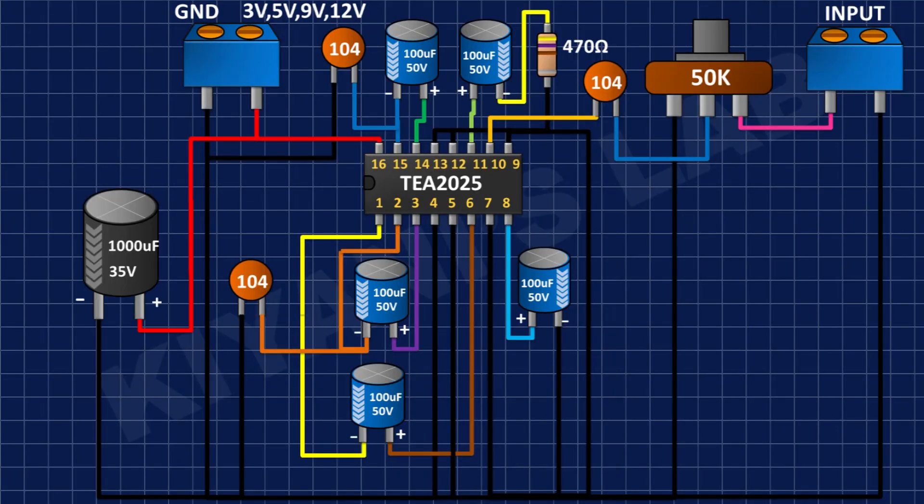After that, I'm going to connect a 1000uF capacitor and connect its positive pin to the positive supply and its negative pin to ground.